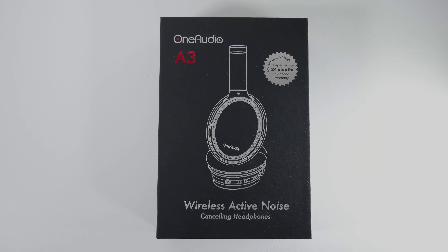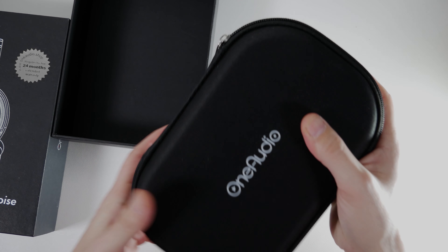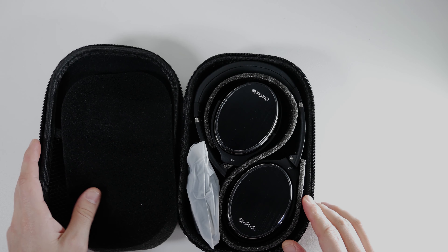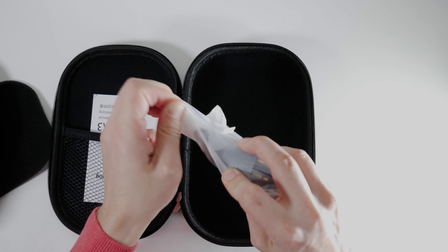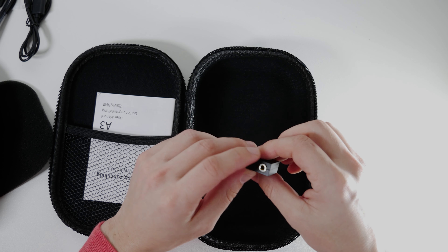Now let's open the box and see what's inside. First impression is this nice carrying case that you get — and these headphones cost less than 50 bucks. When we open it, wow, these headphones look beautiful. I hope they sound as good as they look. There are also multiple cables included: a USB cable for charging, a 3.5mm jack to aux, and an airplane adapter.